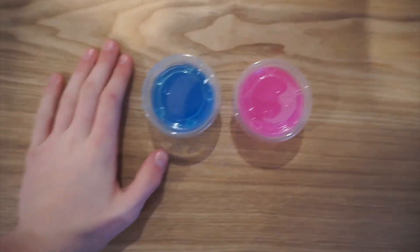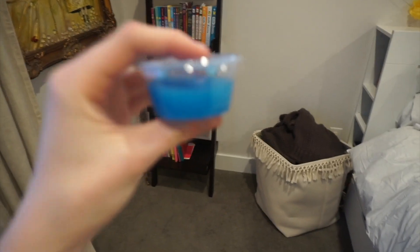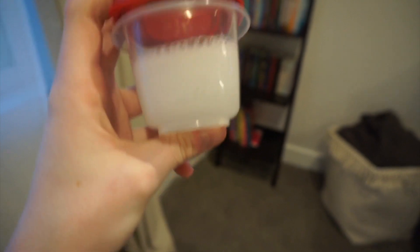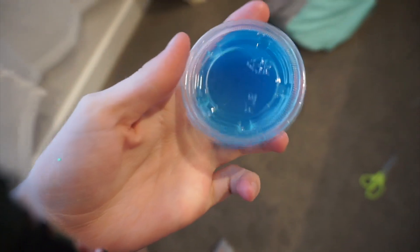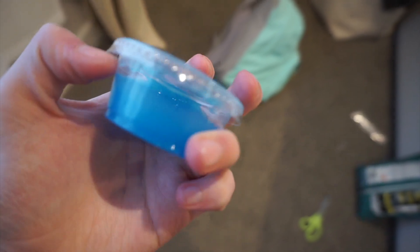Okay, so this is one day after I made the slimes. Here is the pink one — that is how clear the pink one is. And this is the blue one. I think this is about how clear the blue one is going to get, just because there are no more bubbles in it. I also made a clear one to see how fast — or if — it would clear. As you can see, there are still a bunch of bubbles. Okay, so this is day three. I am almost positive that this one will not clear up — it's been like three days and it doesn't look any clearer.